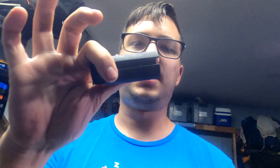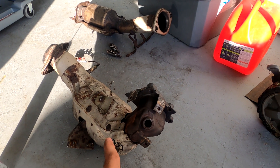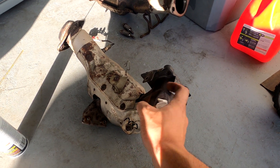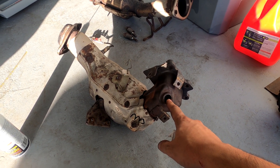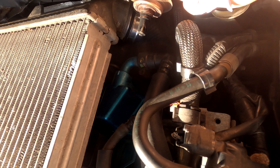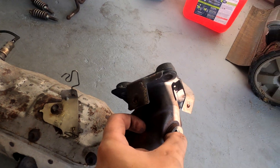I got this O2 sensor socket adapter in the mail. The slit on it is meant for the O2 sensor wires, and it's a 7/16ths socket. I need to install my O2 sensor above the catalytic converter in order to get an accurate reading. It really should be on the top of the exhaust pipe to keep moisture from getting on it. The O2 sensor protrudes about three-quarters of an inch into the pipe, so I need to account for that when choosing where to drill.